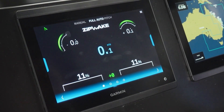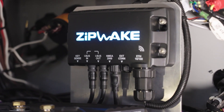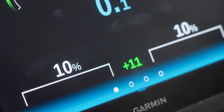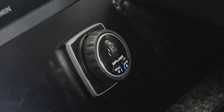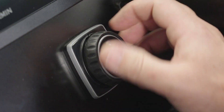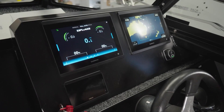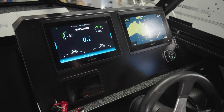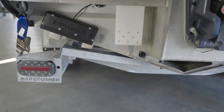The Zipwake interface can be displayed and controlled on the MFD, which is a Garmin in this case. The Integrator module is the brains of the operation and has the 3D accelerometer and gyroscope sensors, also known as a six degree of freedom inertial measurement unit. Sounds advanced because it is, and it's what you want in a fully automatic dynamic trim control system. We filled the trim tab switch hole perfectly with an optional Zipwake Mini Controller, which is nice to have if you want to make any minor system adjustments in rough conditions — a best of both worlds setup: clean dash, nice interface on the MFD, but also tactile feedback. So that's the install details — time to go try it out on the water, side by side, trim tabs versus Zipwake.